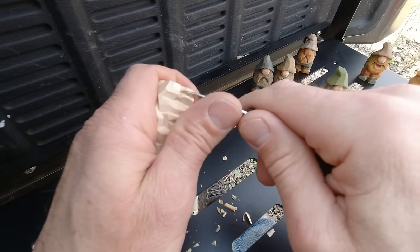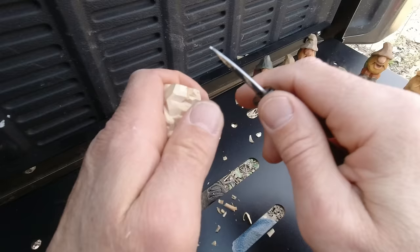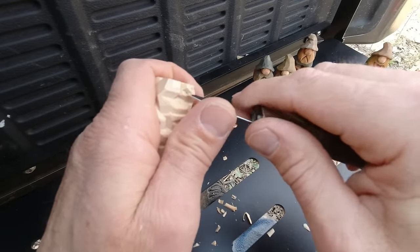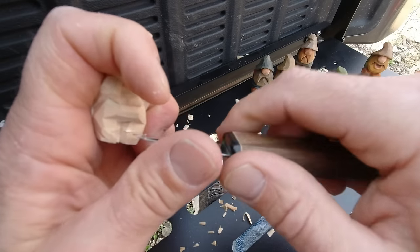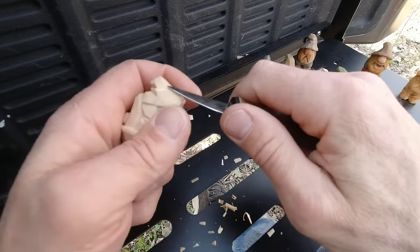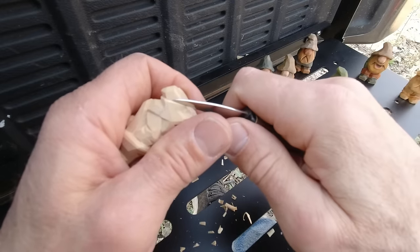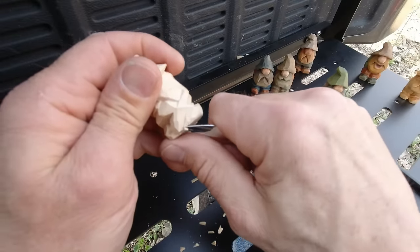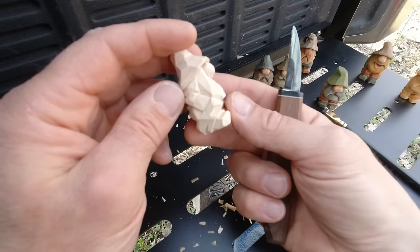Inside the legs we can put some creases. For the creases, symmetry is not important — a clean cut is. If I made that one lower, maybe I'll make this one a little bit higher. You can do this all over the place. I think we've just about got this little fella.